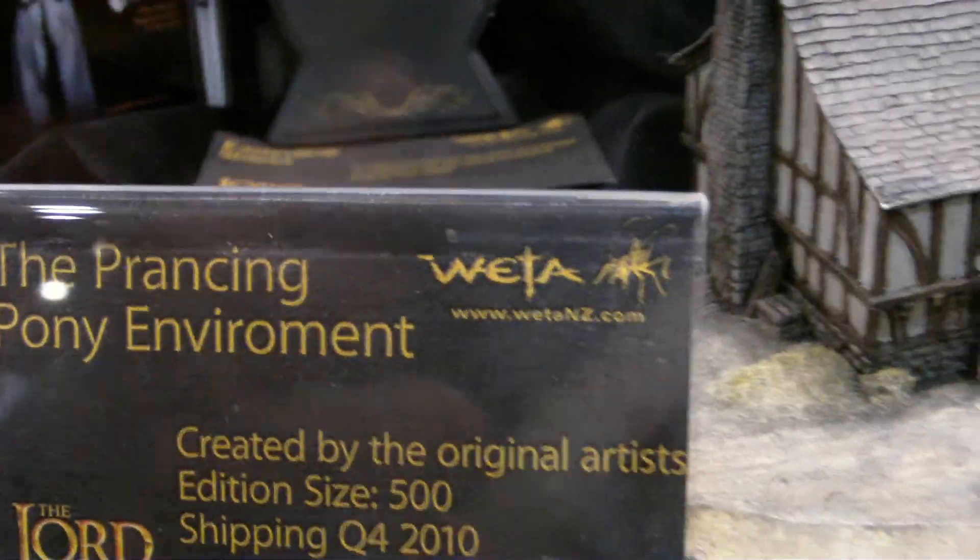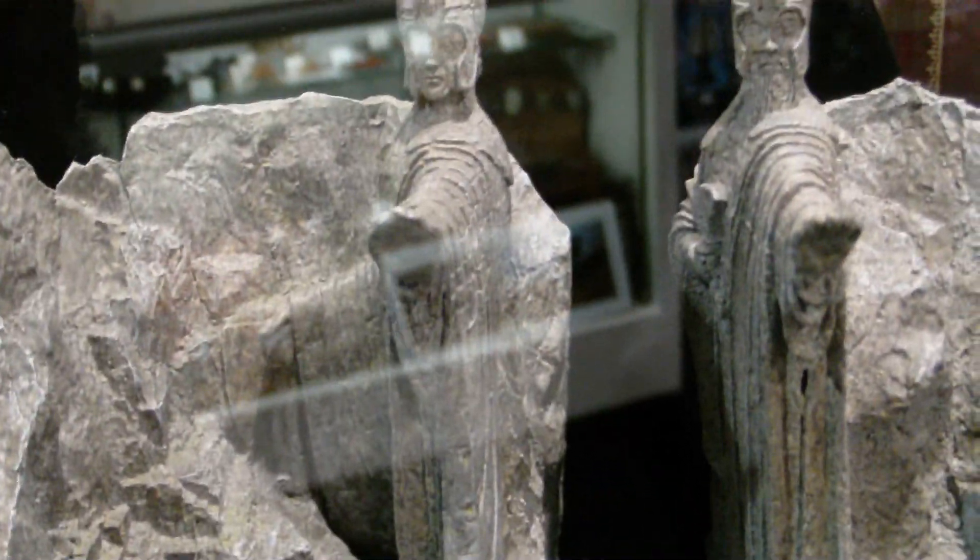This piece — I'm guessing this is where they first meet Strider — it's the Prancing Pony environment. I'm not 100% sure but it's a pretty awesome piece from the movie, which I really like. This set is really kick-ass. It's so small but it's just cool — I just want to be in there. So that's what they have for the Lord of the Rings stuff.